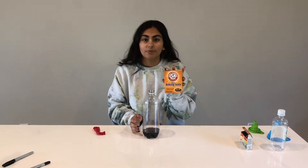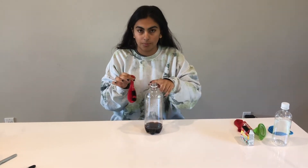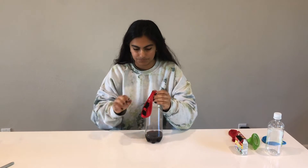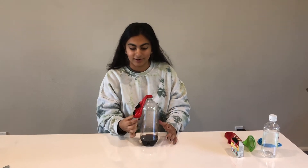Now that you have your food coloring and vinegar ready, put three to four teaspoons of baking soda into your balloon — it's a lot easier to do this with a funnel. Then carefully attach the top of your balloon to the top of the water bottle without letting any of the baking soda fall into the vinegar. Now carefully tip the balloon so that all the baking soda falls in.